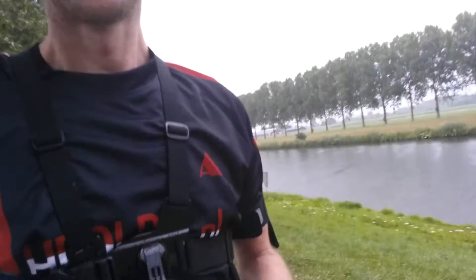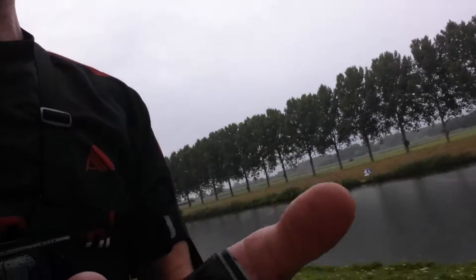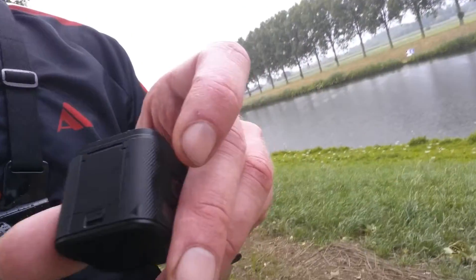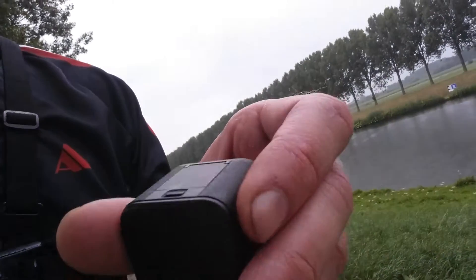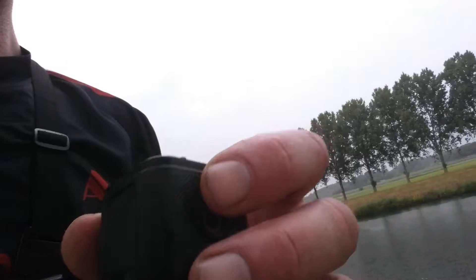So that's my complete review on the Hero 4 Session. I don't know why they don't call it the Cube, or the Mini, or something else — but Session, okay, if they like it, I like it. I can take the videos off just by opening this little thing: you have the micro USB and the SD slot, so you can put in any micro SD you wish, from small to big.